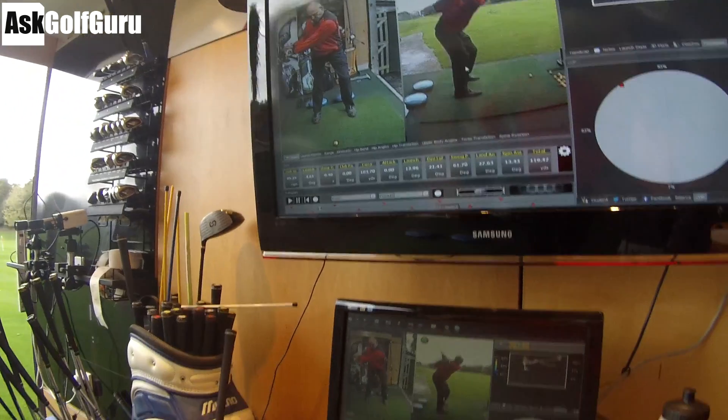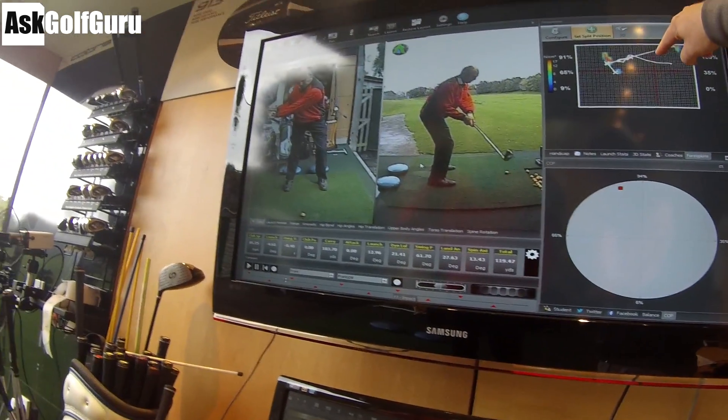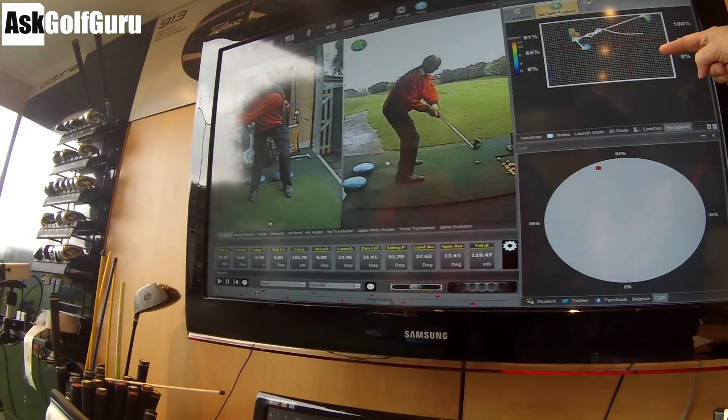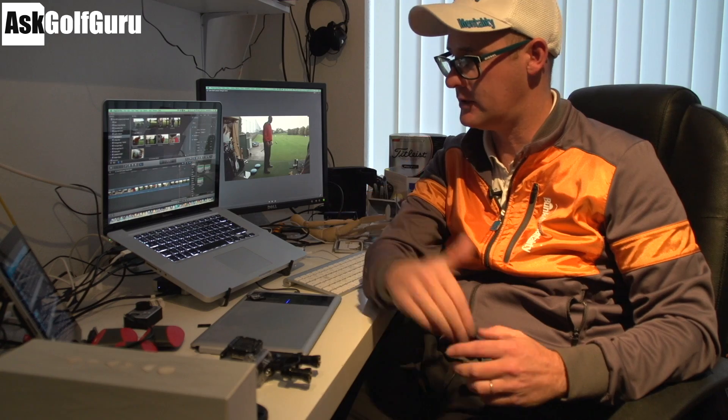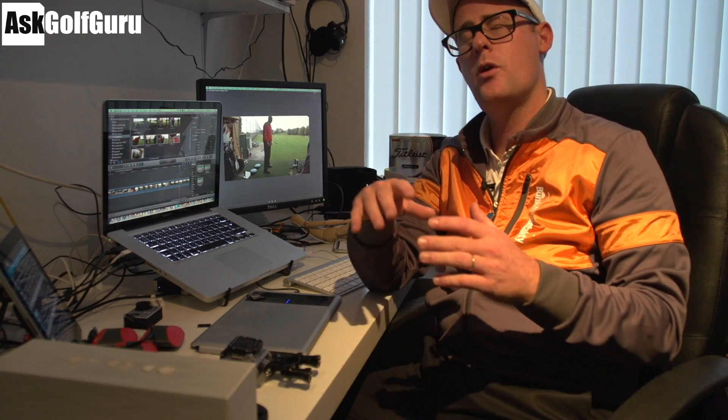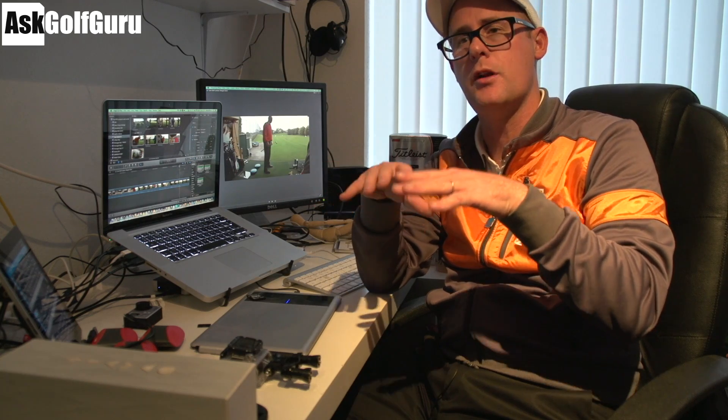Hello, Mark Crossfield here. More live golf lessons coming at you. Enjoyed the other two, so I've recorded some more with kind pupils who are willing to share their woes with the world. Got Charles here — he struggles a little bit with a leftward swing path. He's had quite a few lessons and we changed his path, but he's a serial out-to-in swinger and loses the ball a bit off to the right. His handicap is coming down into single figures, but he wants to keep pushing forward. Let's get stuck in.